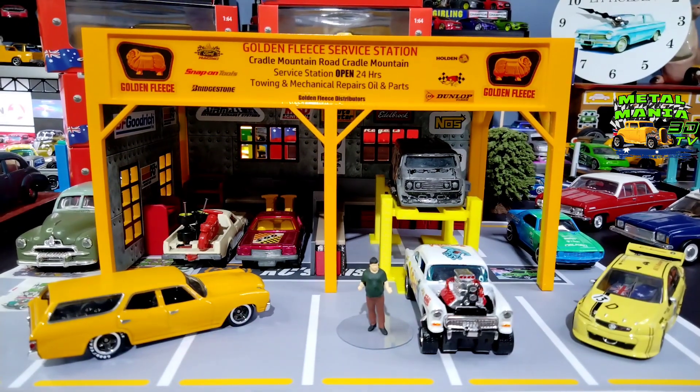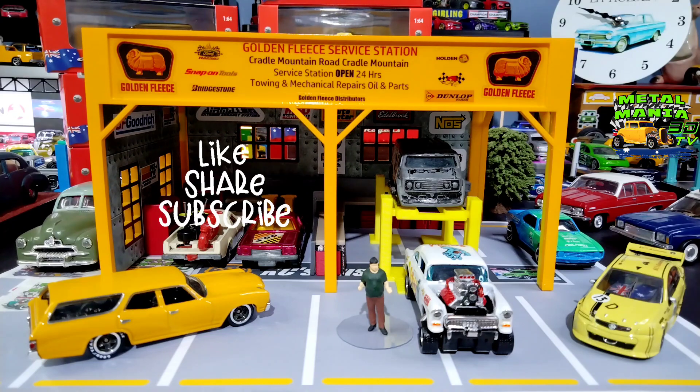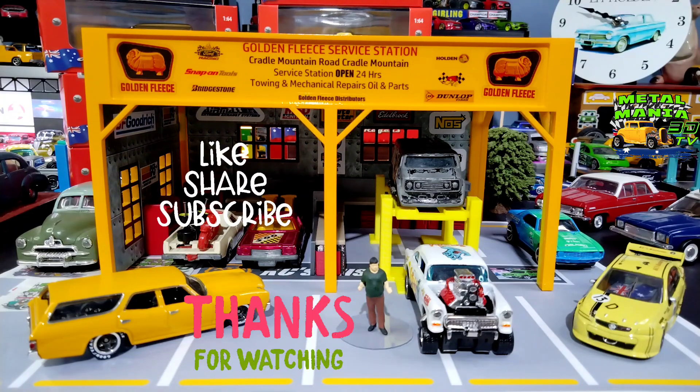Let me know what you think in the comments. I hope you enjoyed the customization and the little build of the Golden Fleece garage — an iconic Australian brand, a bit like Holden, doesn't exist anymore. Thanks for watching, take care of yourselves, don't forget to like, share, and subscribe, and we'll catch you again on the next one. Bye for now!